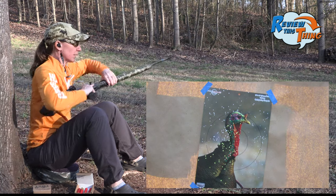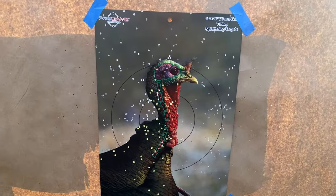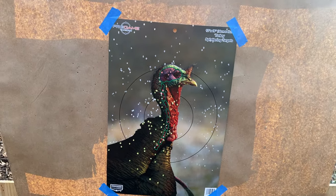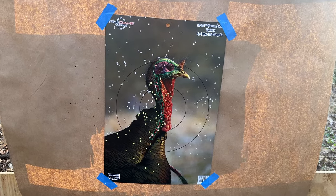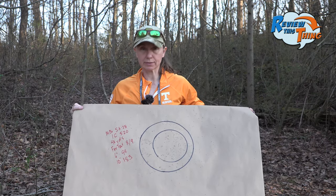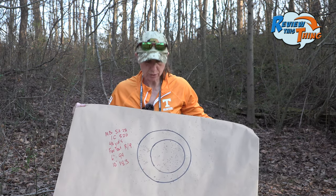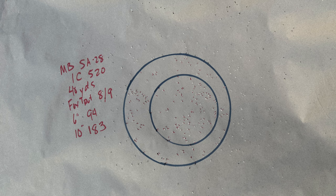Okay, let's go find out what an 8-9 duplex did. We figure there will be a few less pellets because with the 8 and the 9, there will be fewer of each than the 9 alone. With this 8-9 duplex, you're going to have the least number of pellets in our whole test in a shell, so it makes sense that there will be fewer in our circles. We got 94 in a six-inch circle and 183 in a 10-inch circle.